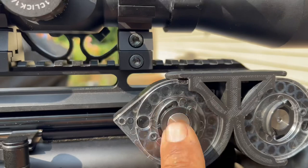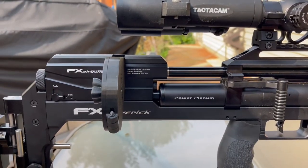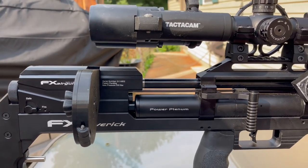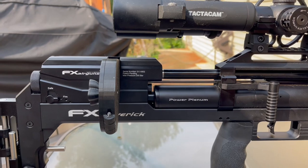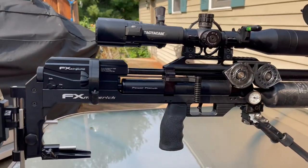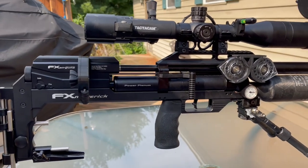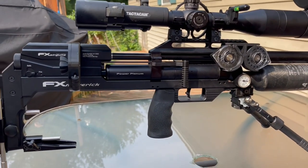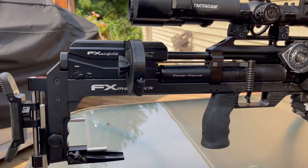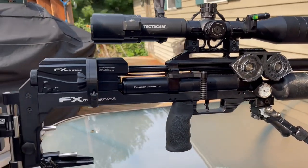The stock factory magazines will work good out in the woods if you're going to lug the Maverick out there, but for bench rest shooters like myself who shoot inside a pest mobile at the farm permission, these extended magazines are a blessing — spend less time loading, more time shooting.